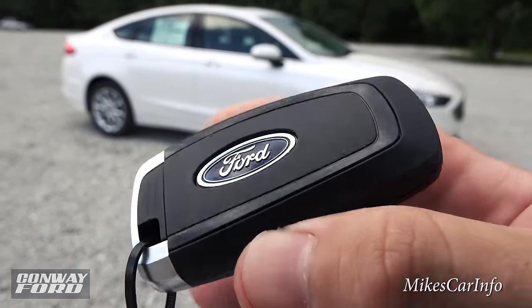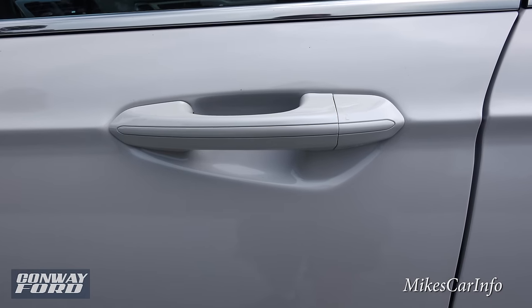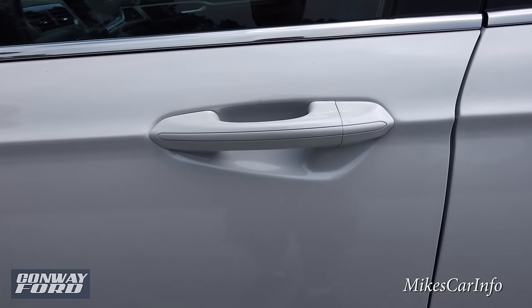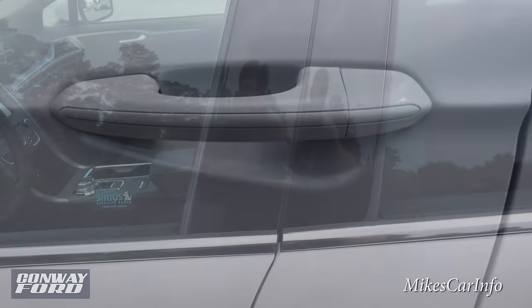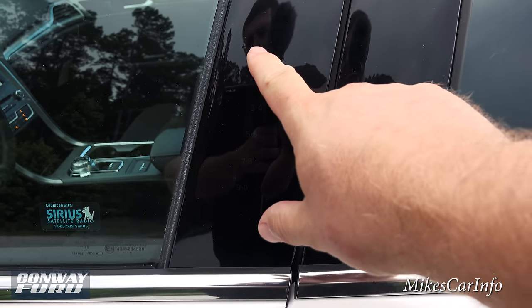You're probably noticing there's no keyhole visible — there's actually one hidden under this cover which slides off, revealing a keyhole behind it. If you don't want to use the key fob to unlock the doors, you can always use this combination on the side door.